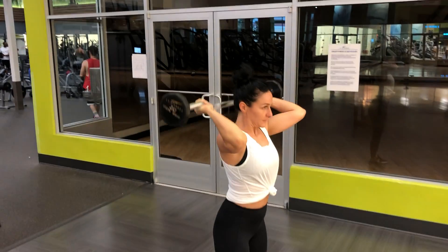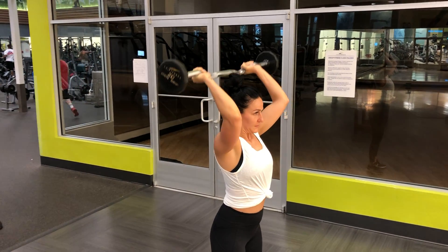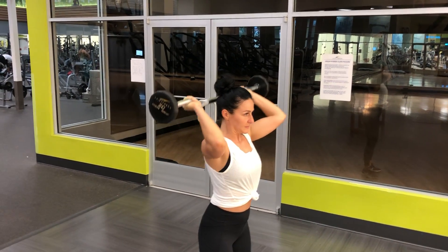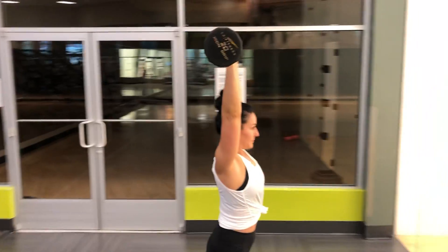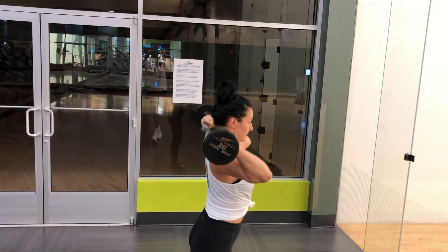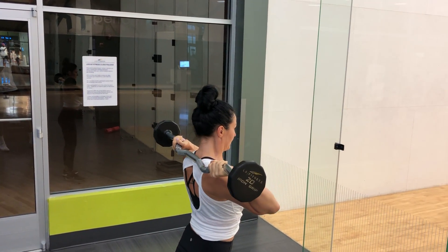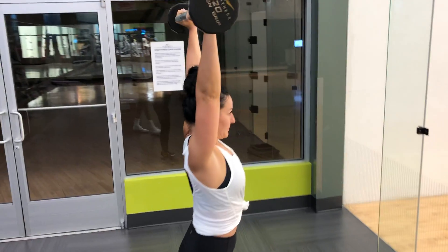Let's go ahead and do a few more of those — nice and controlled, slower, that's perfect. Let's not rest on the shoulders; just come down and get that deep stretch. Good, all the way up — and you can see it from the back there. Awesome.